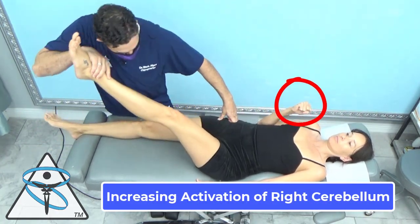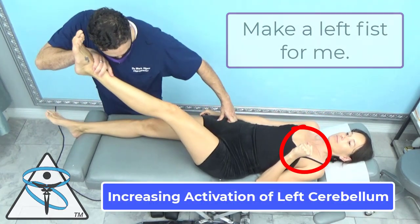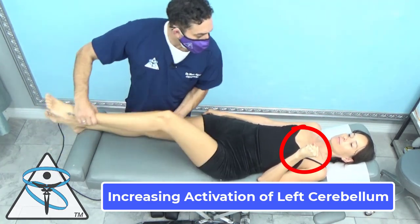I want you to make a right fist. This is to increase the activation of the right cerebellum, and it has no impact. However, her left hand does have an impact — it actually fires up her system.